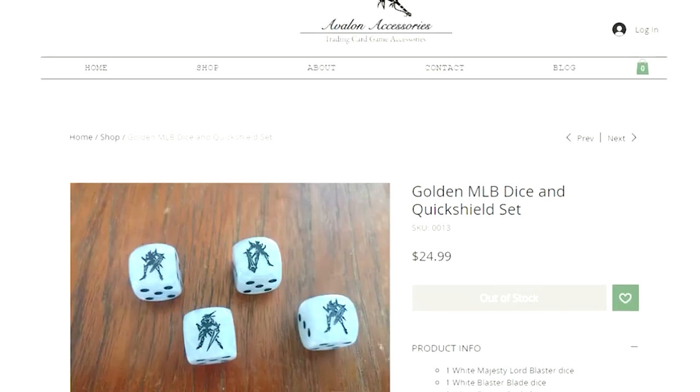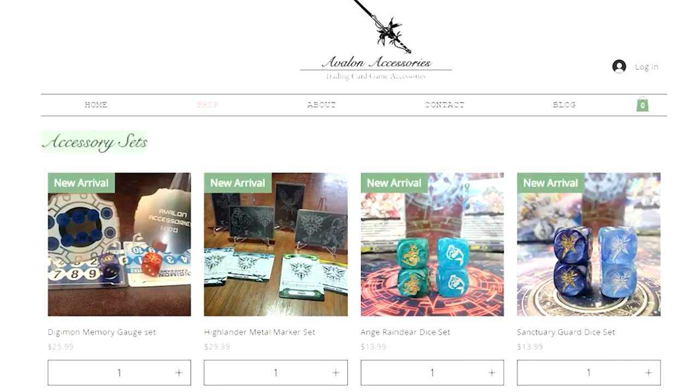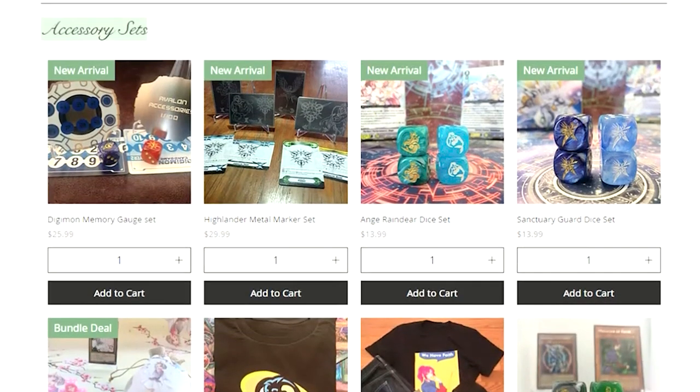I genuinely fully endorse the stuff they have here. All of this is super high quality and I'm super excited to see some of the things that they come out with soon. Thanks again to everybody at Avalon Accessories for sending out the really, really nice dice, and I really think that you guys should all check it out, especially if you play any of these decks, because these are some really high quality accessories. Let me know down in the comments which of these is your favorite and which you would want to buy. I don't know what you're most excited about for D-Series — drop those down in the comments below. Thanks again to everybody watching, thanks again to Avalon. Like, comment, subscribe, and we will see you next time.